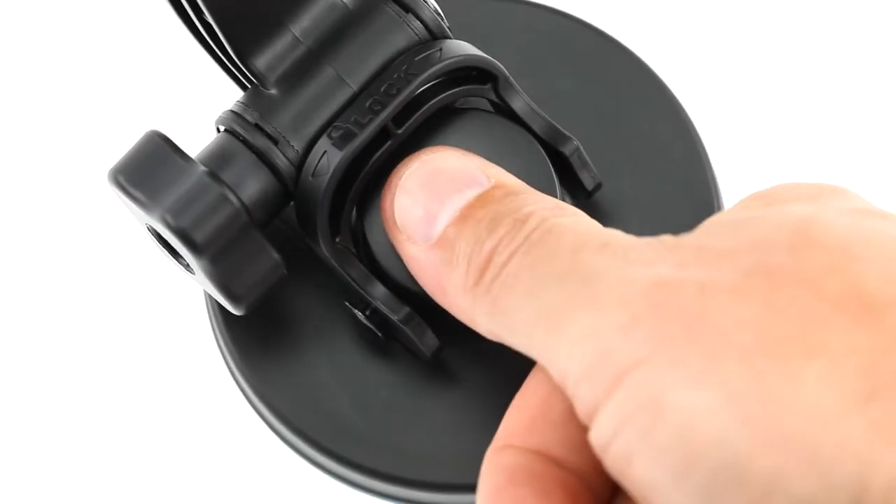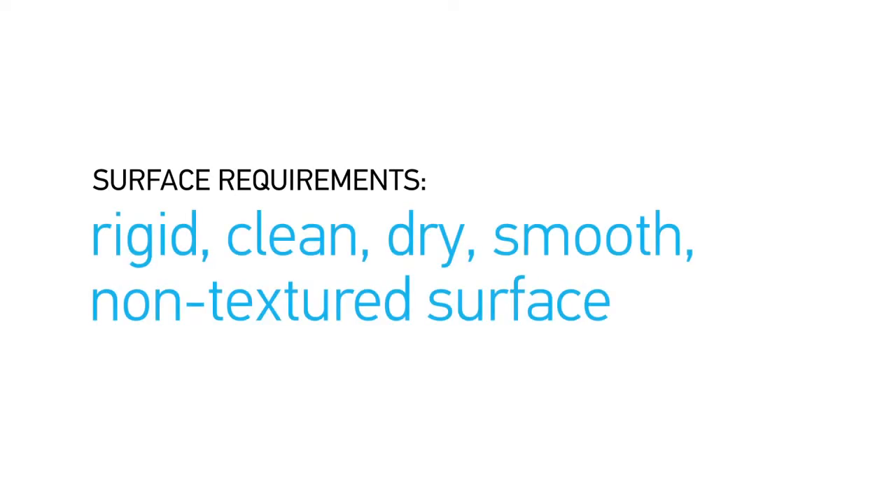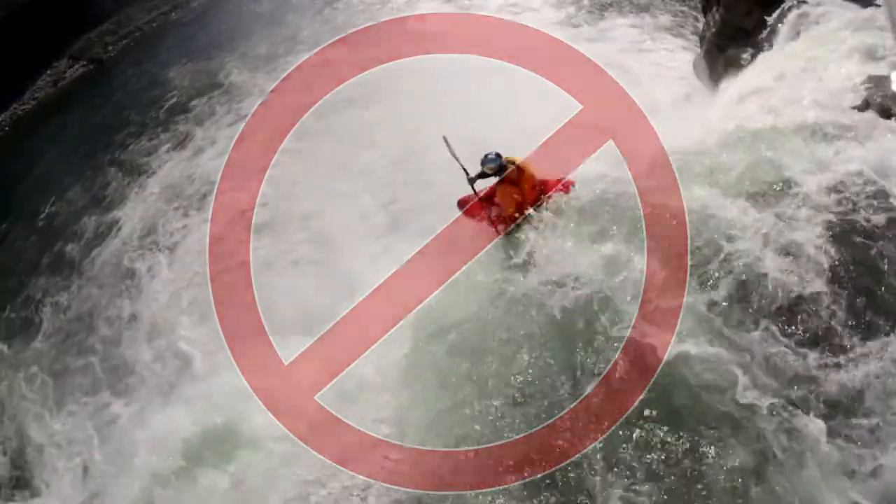Installing the suction cup takes just seconds, but to ensure proper suction, only attach the mount to surfaces that are rigid, clean, dry, smooth, and non-textured. This mount is not for use with surfboards, snowboards, or other high-impact sports.